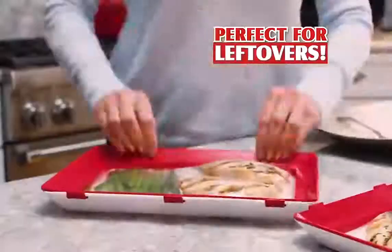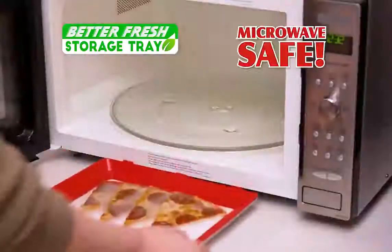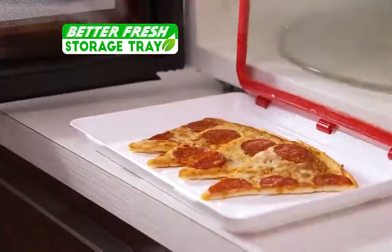Plus, it's perfect for any type of leftover, keeping your portions clearly visible and fresh for days. It's even microwave-safe. Fresh, warm, and so delicious.